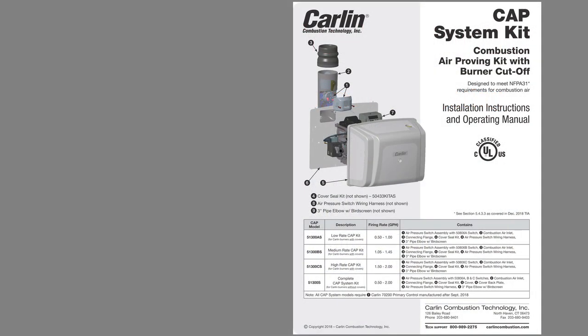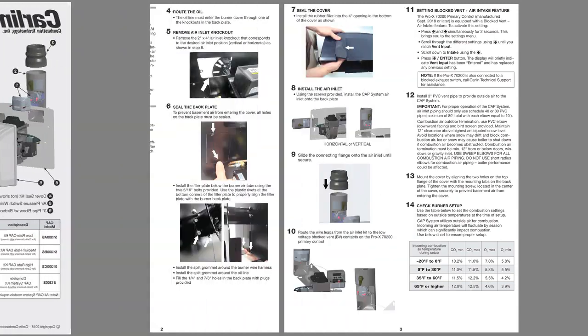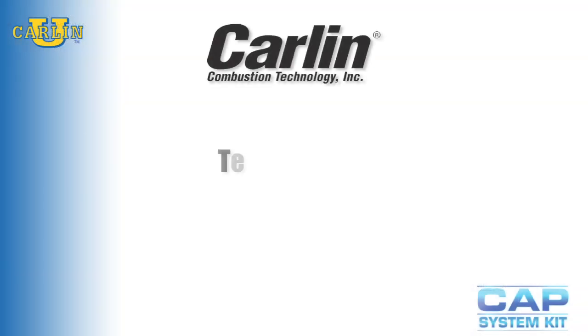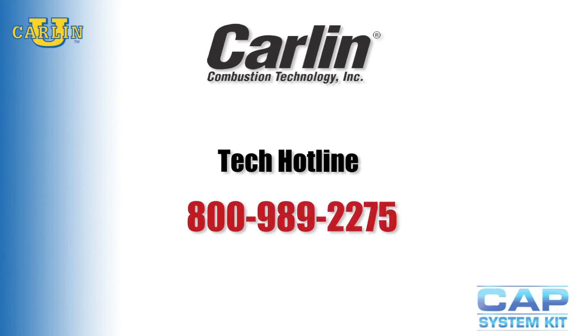You may refer to the installation and operating manual for additional information, or call our tech support line at 800-989-2275. Thank you for choosing Carlin.